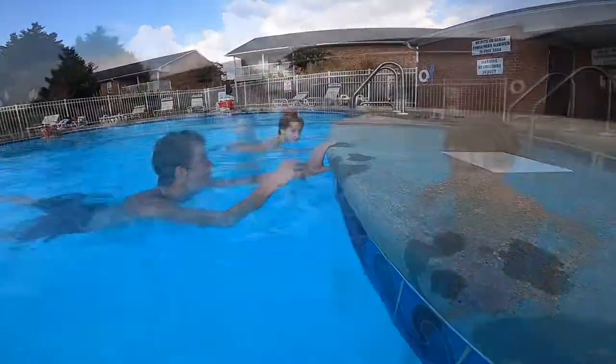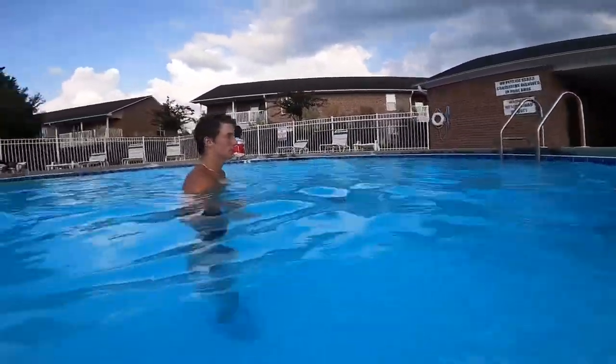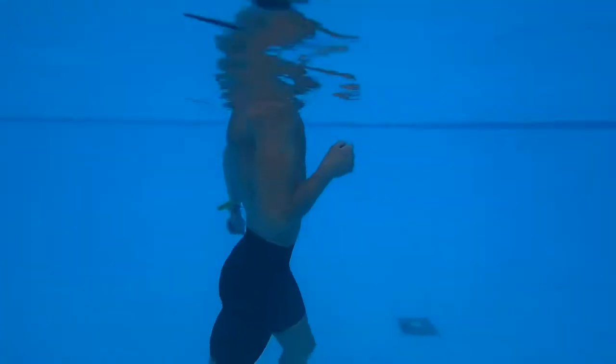Just stay smooth — split jumps in the water. I'm going to go underneath to let you see these. Six total jumps.